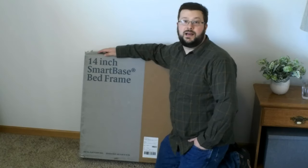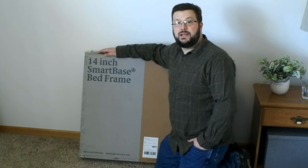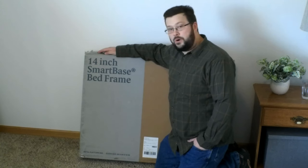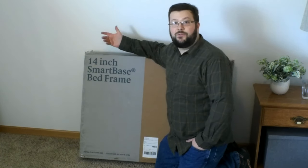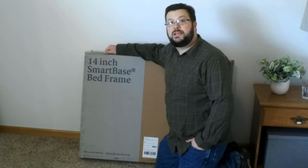Hi everybody, my name is Doug and today we're going to be taking a look at the Zenus 14-inch SmartBase Bed Frame, also known as a platform bed and also known as a box spring replacement.